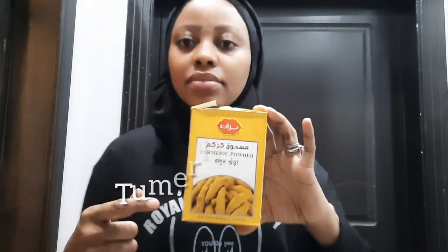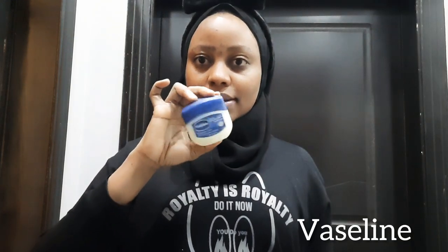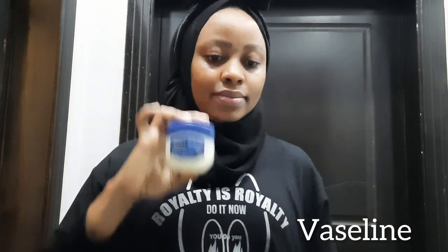For this we'll be using turmeric powder — regular turmeric powder. As well, we'll be using Vaseline — blue label Vaseline. And we'll also be using sugar — powdered sugar.